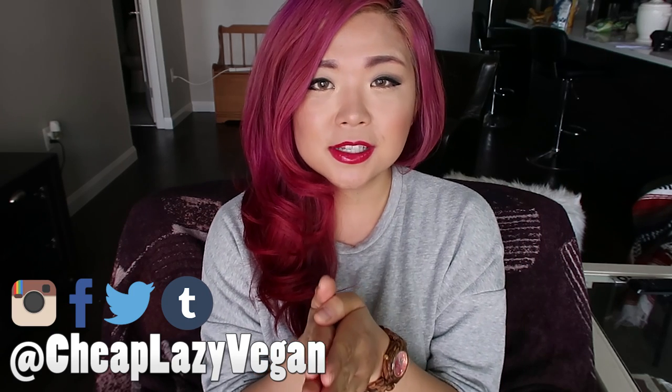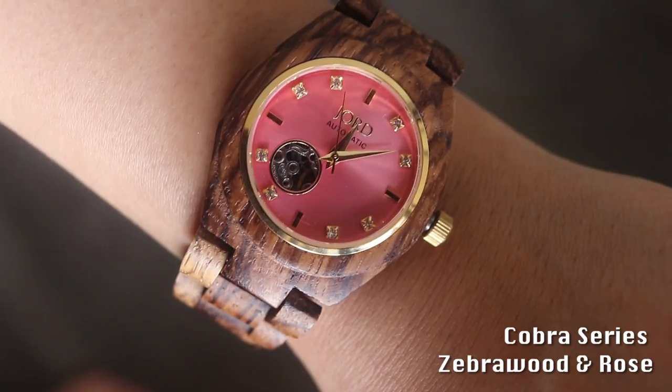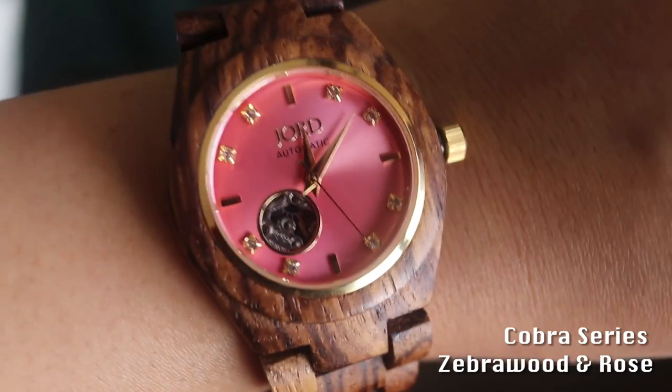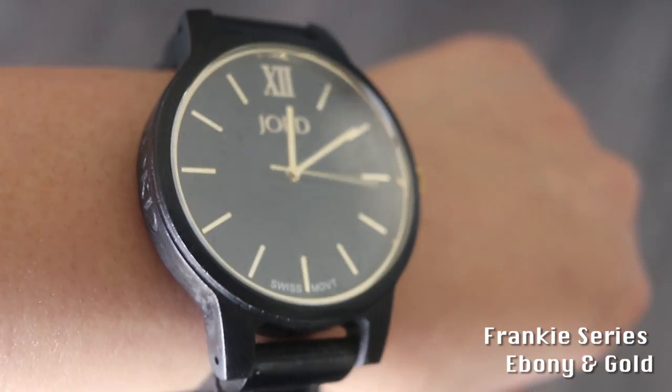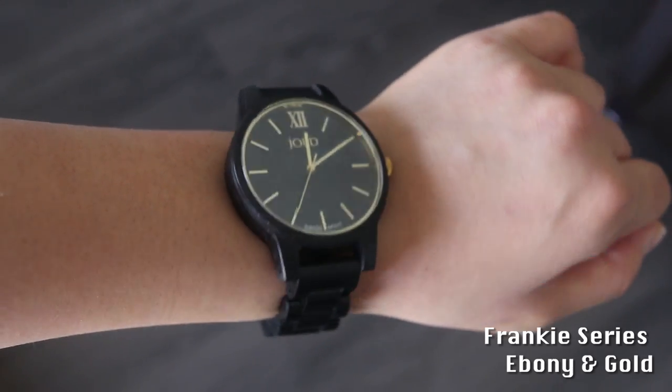Before I get started, I just want to let you know that today's video is in collaboration with Yode Watches, and we are actually giving away a $180 gift card to one of my beautiful subscribers! You can get yourself one of these very sexy and beautiful watches — one of which I am wearing right now. These watches are made 100% from sustainable wood, from discarded furniture or naturally fallen trees. The giveaway link will be down below and runs until June 4th.